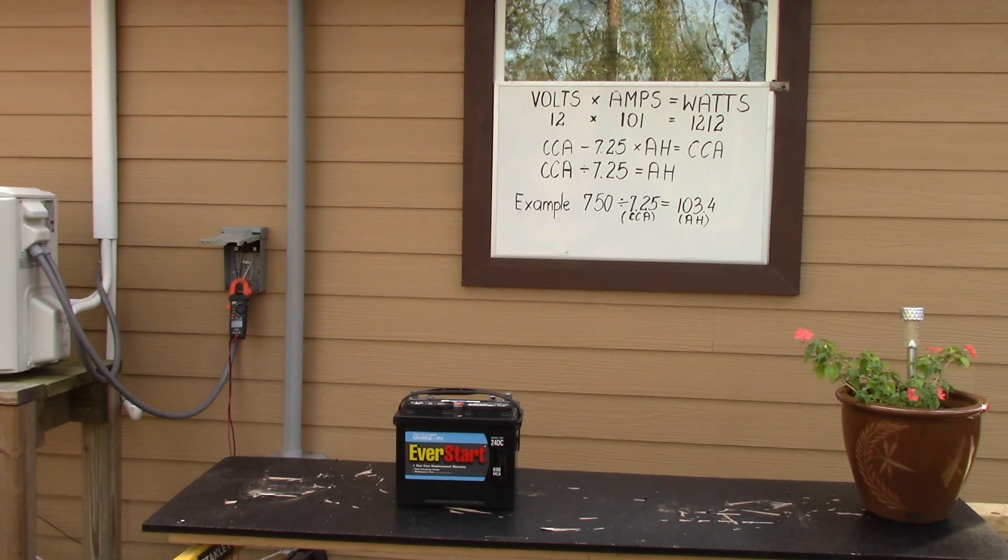So 103.4 amp hours means a device can run on 103 amps for one hour. And if you convert that into wattage — volts times amps equals watts — that's how you figure it if your battery shows CCA, cold cranking amps.